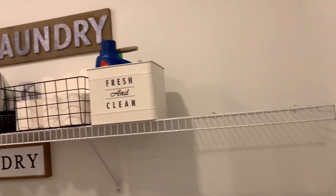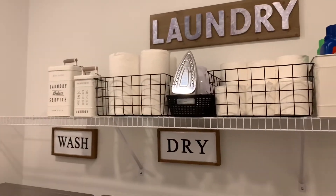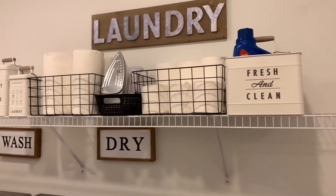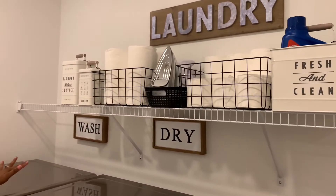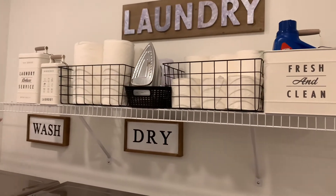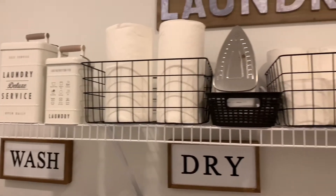Then at our top shelf, I do want to take out that wire shelf and put in a wood shelf — that would be a really nice upgrade. But on our top shelf, you'll see that I have different little organizational things. The tin cans that you see here, all three of them, I bought from Walmart.